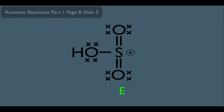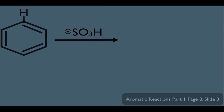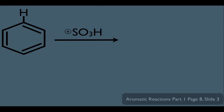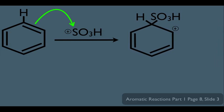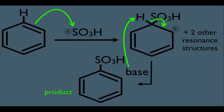Then the rest is electrophilic aromatic substitution. We take this molecule, condense it down, and react it with benzene. In the first step, the electrons jump up and attack the electrophile — we end up with the arenium ion plus its two resonance structures. Then in the second step, we add the base. The base comes along and rips off the hydrogen; electrons drop down, making a new double bond and restoring aromaticity. And this is our product.